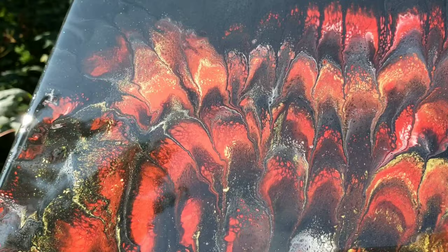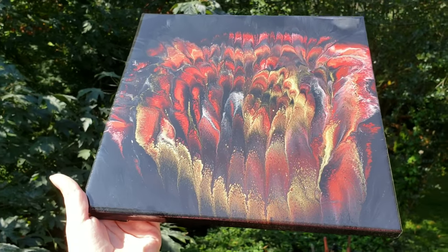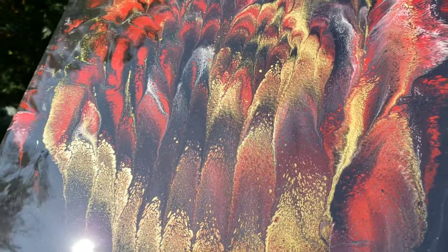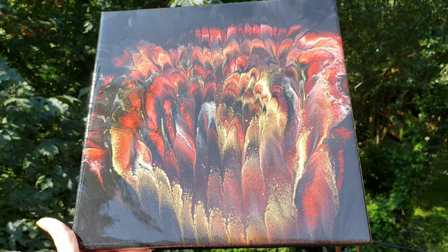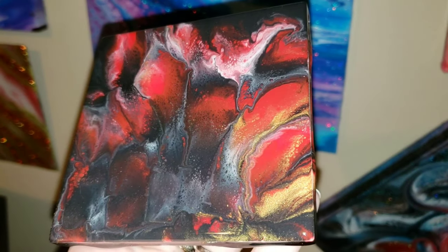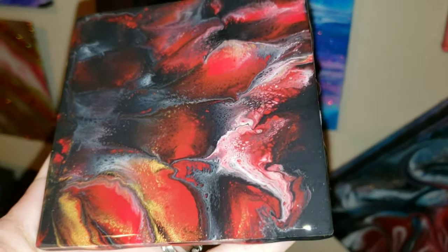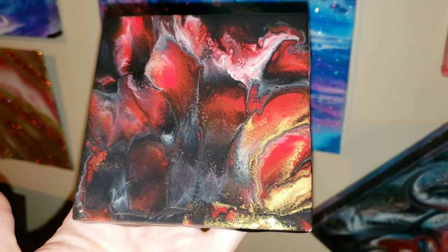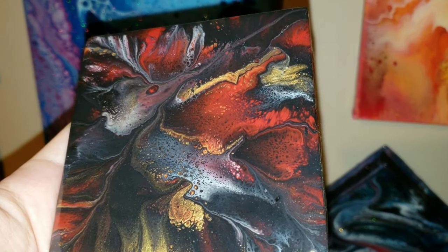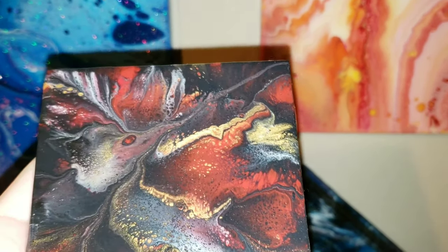Off camera I did some resin on the two little coasters — same process: pour a little bit of resin on there, use your finger to smooth it around, make sure you get the edges. For the coasters I use about one ounce of resin each — I found that one ounce is perfect to get just the right coverage on the top and sides. But check it out, look at that shimmer from the gold! This one turned out really pretty with some nice little petals. And this one turned out like a hummingbird — do you see that abstract hummingbird right there? Turned out awesome!